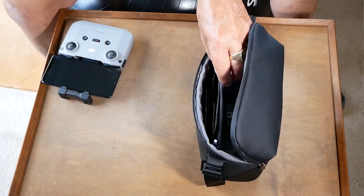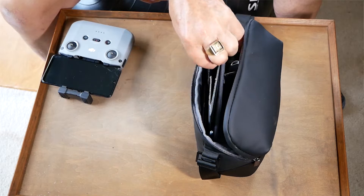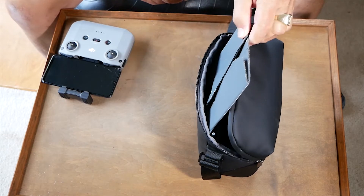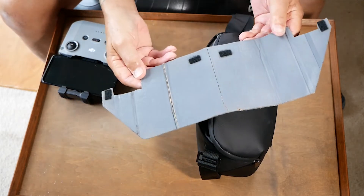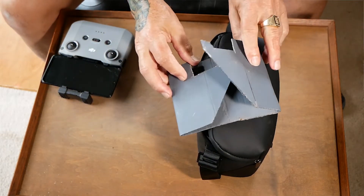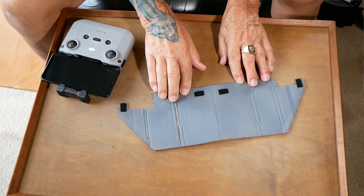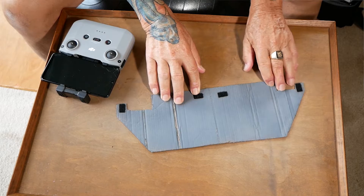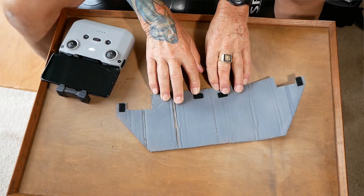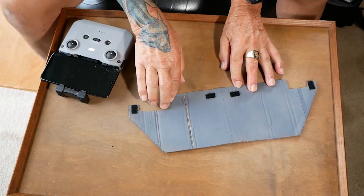So I created this little — I'm pulling it out of my case here — it folds up nice and flat and it is a collapsible sunshield. Here it is: it folds out flat and you can see there's some velcro sticker here, here, here and here. And this attaches right to the controller.